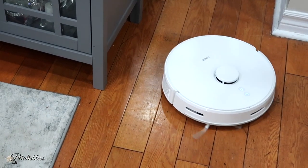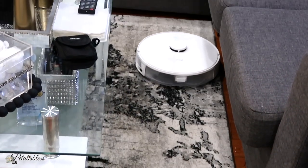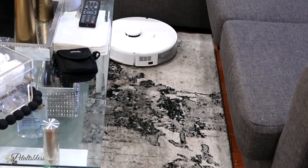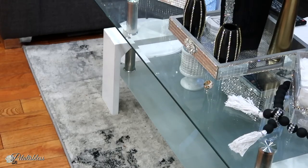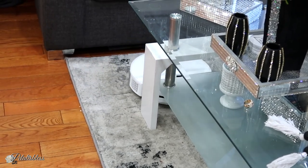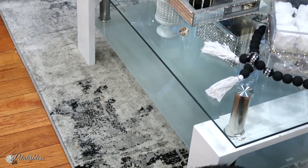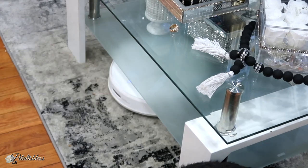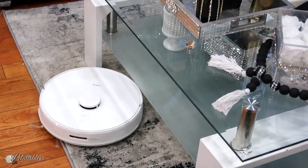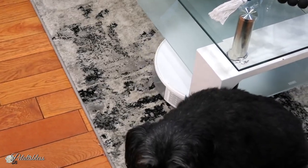This 360 Robo Vac S8 can both mop and vacuum, which is so neat, and it's a very reasonable price. You can use it on carpet or on floors, and I love that it goes underneath furniture — it's hard for me to bend down to get under there, so now my smart vac does it for me.